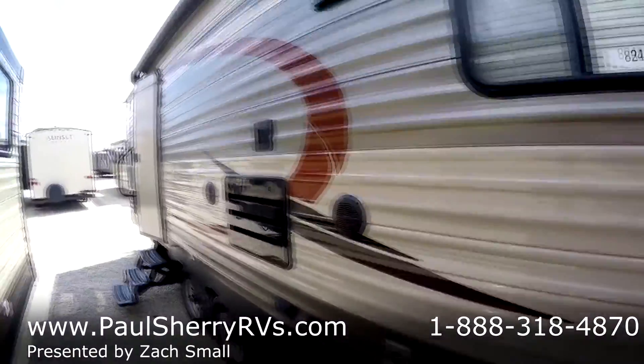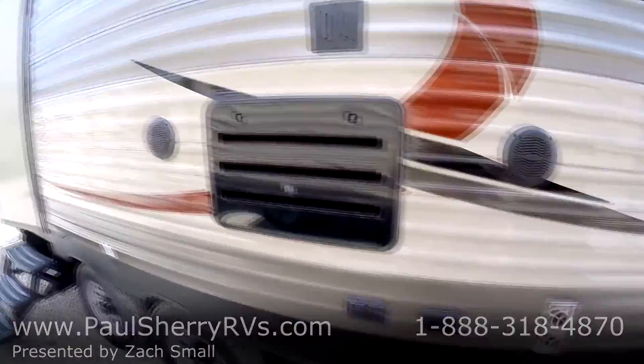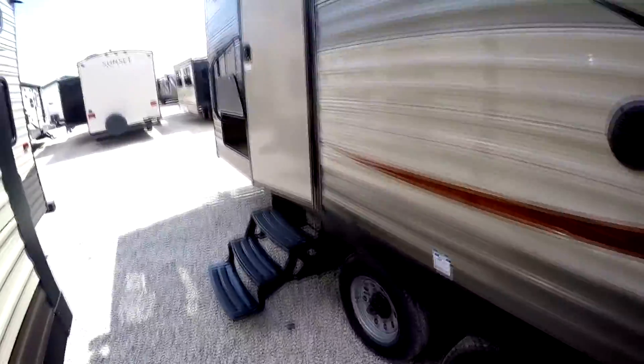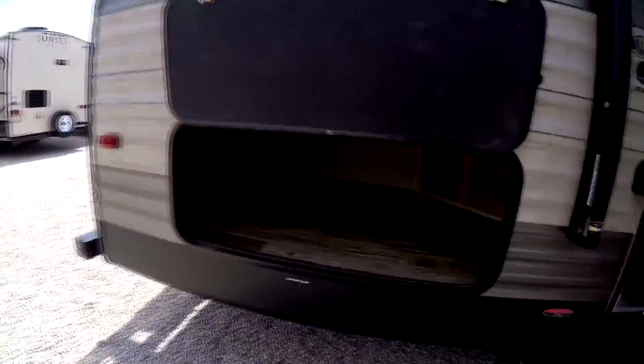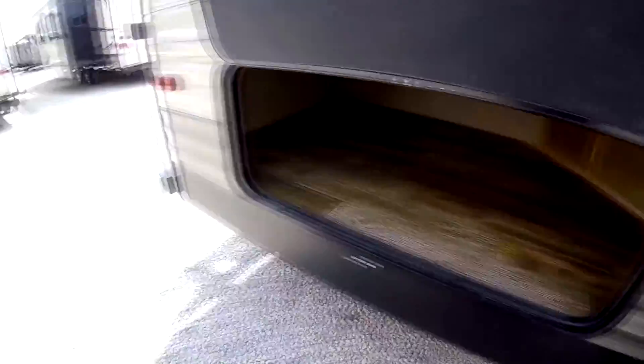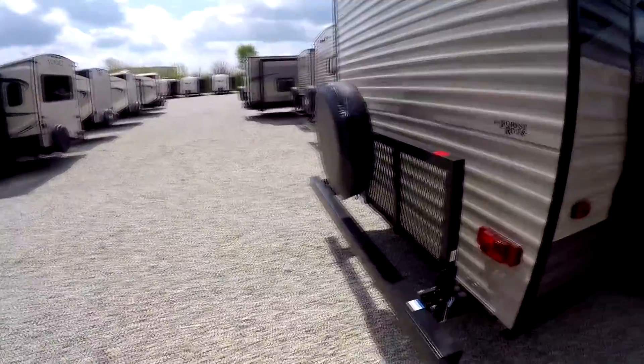Getting towards the middle we've got a TV bracket that matches the one inside, and speakers so you can enjoy the TV out here. Getting towards the back we've got another big storage compartment underneath the rear bunks. Out back we've got a cargo rack and spare tire.